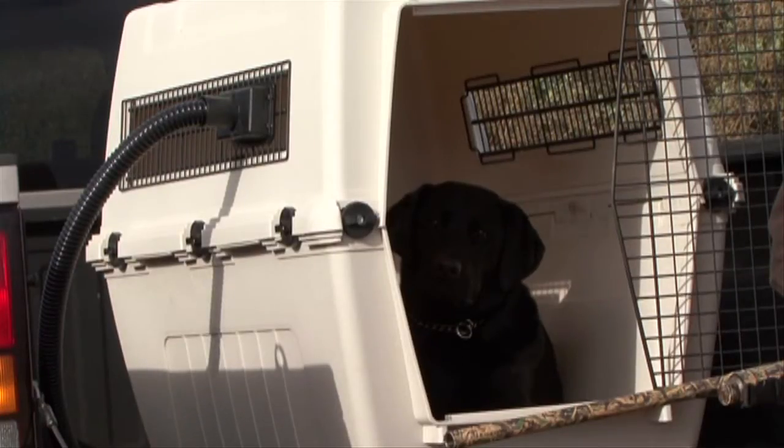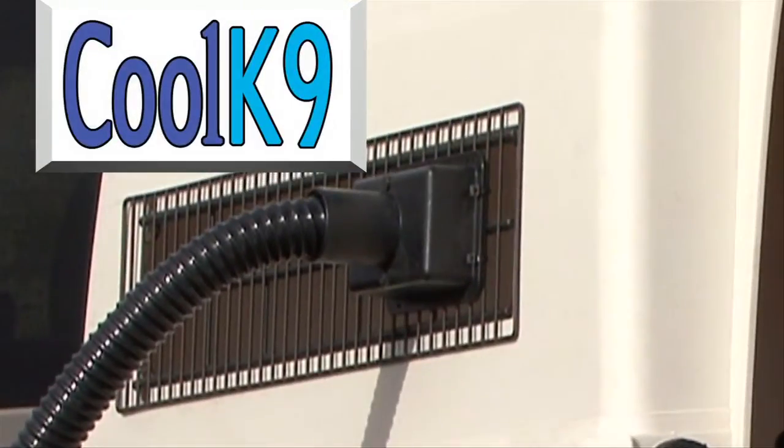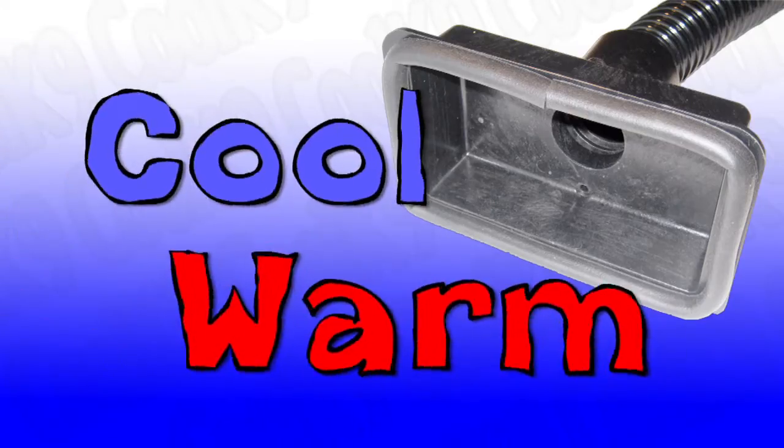Your pet deserves all the comforts of home even when traveling. Cool Canine is a simple, low-cost climate control system for your pet's kennel. Keep your pet cool in the summer and warm in the winter.